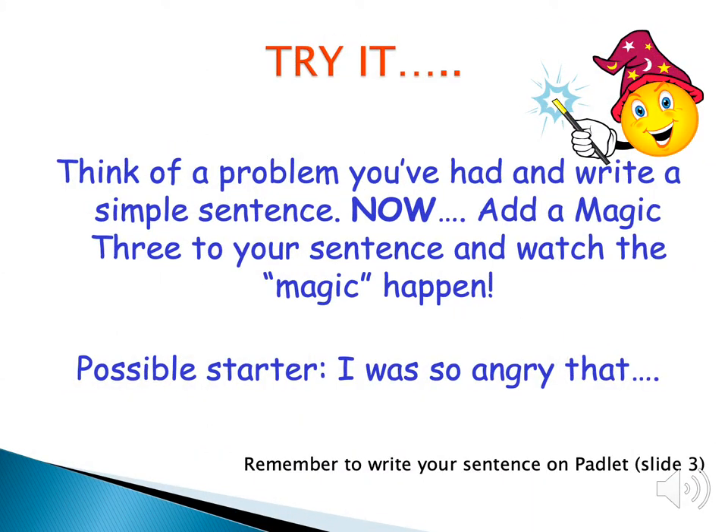Now it's time for you to try it. Stop the video and write your sentence. Think of a problem that you had. The starter is 'I was so angry that' — stop the video and try to write a sentence with three good verbs to show what made you angry.